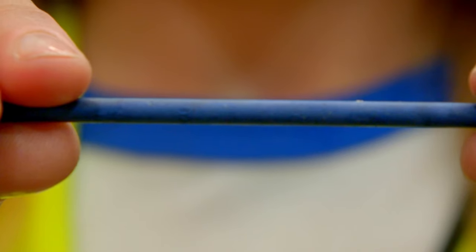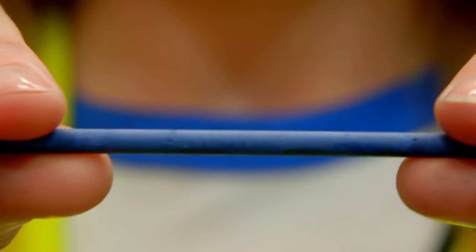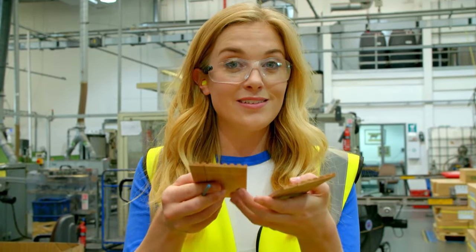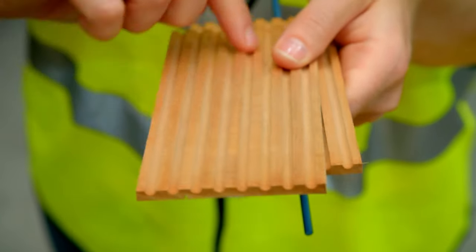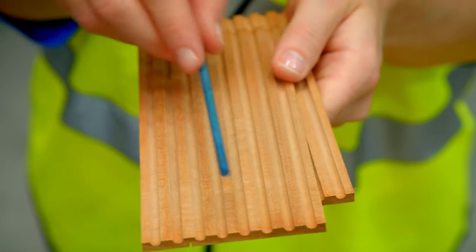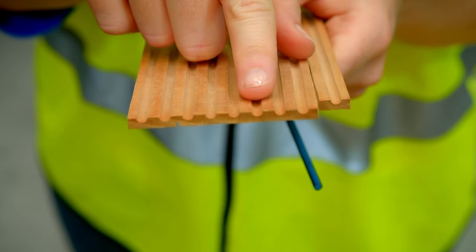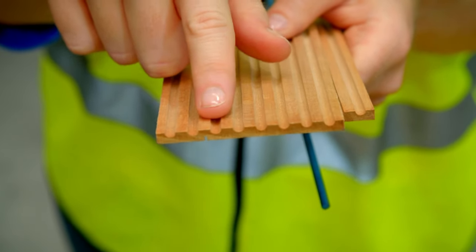So now it's time to make the outside of the pencils. These are the pieces of wood that are going to make our pencils. Can you see they have grooves in them? Those grooves are just the right size for one colour core. That means that this piece of wood will make one, two, three, four, five, six, seven, eight — eight coloured pencils.